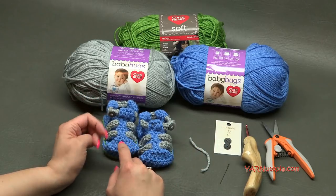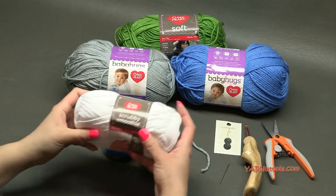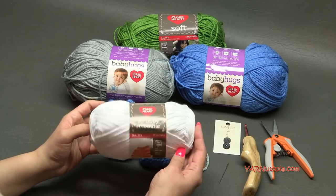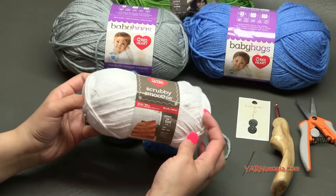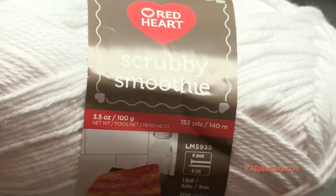If you want to use cotton, Scrubby Smoothie is a great alternative yarn that comes in a multitude of colors. You can use that as an alternative for these sandals.